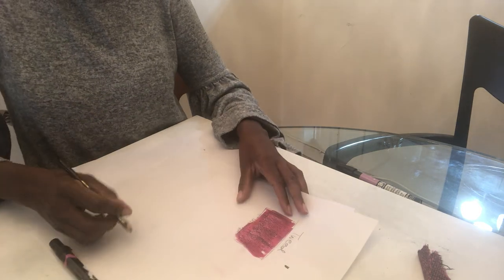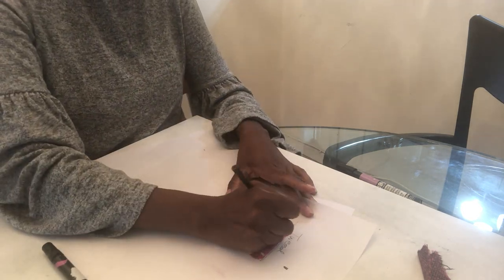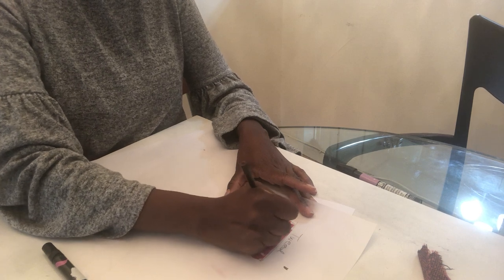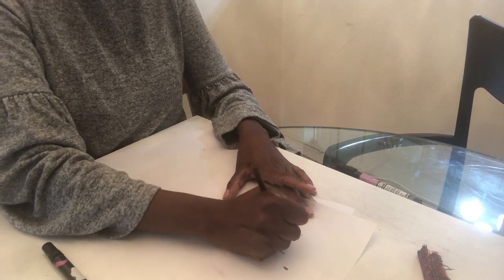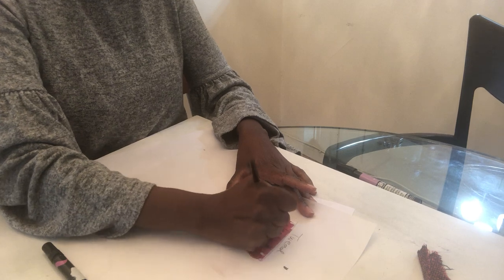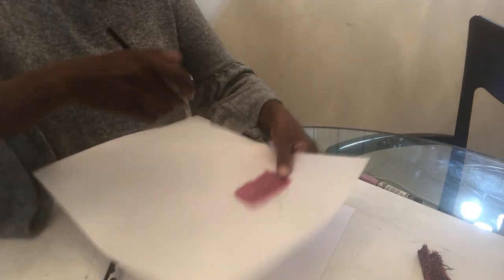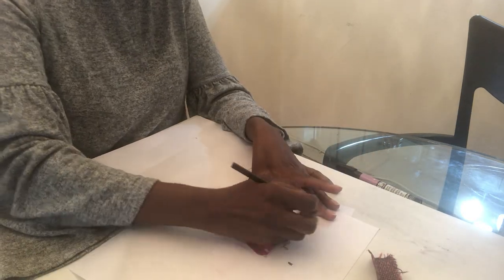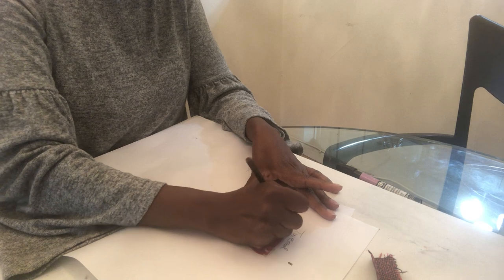After doing that step, I would then go through and — with the point of the pencil now, instead of the side — make those nubby dots. That's what I'm doing here. It's dense, so there are going to be a lot of them.